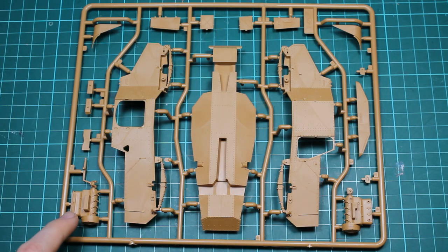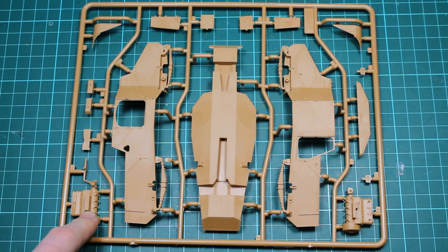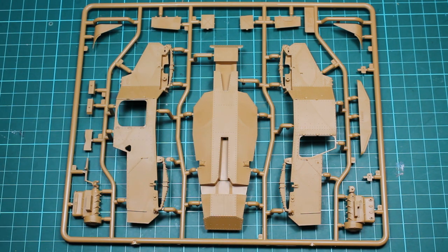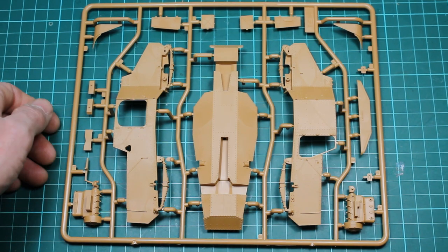We've also started to get parts for the engine here as well. That's the main block there in two halves. And it looks like most of the doors are posable as well, which is ideal for this. I'll be opening up as much as I can, I think.